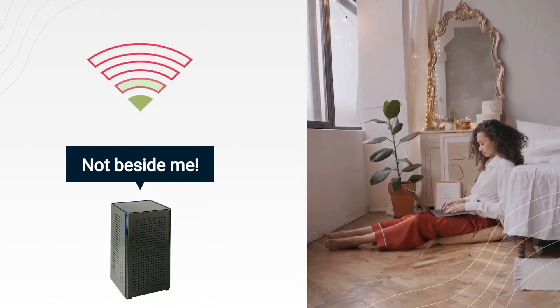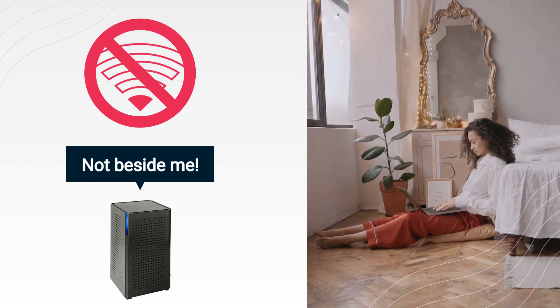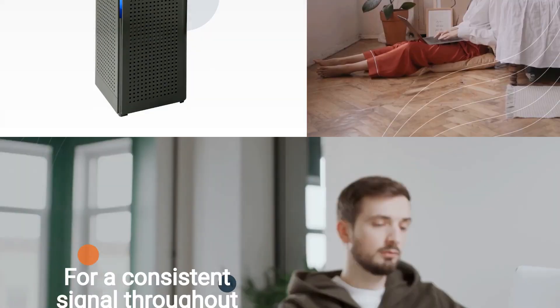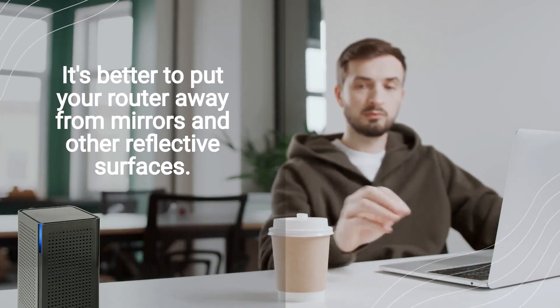Not beside me. Placing your router near a mirror can distort the Wi-Fi signal. For a consistent signal throughout your home, it's better to place your router away from mirrors and other reflective surfaces.